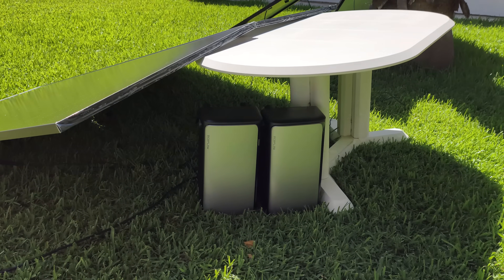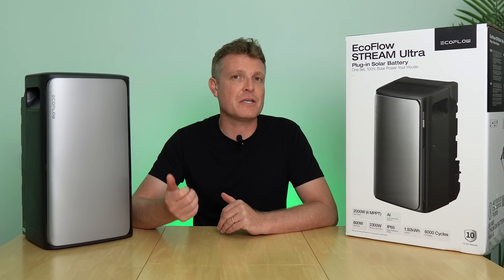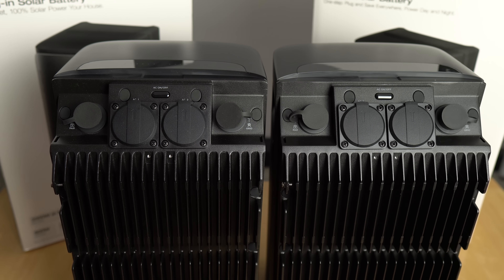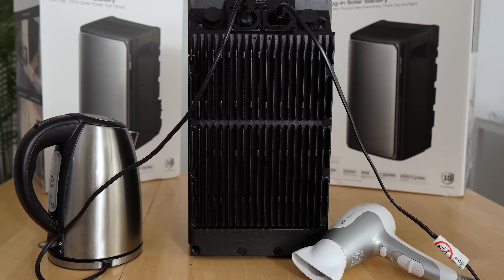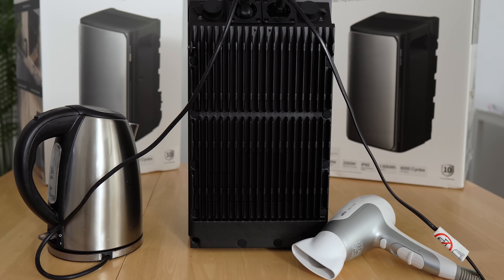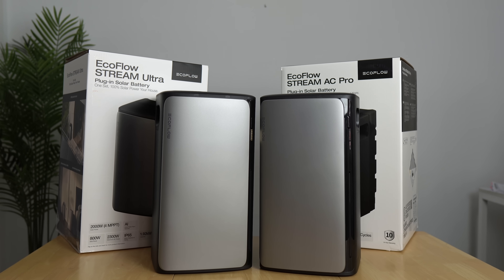These units are IP68 dust and water resistant. EcoFlow has a way to get around the 800-watt limitation for putting energy back into the house, because the AC Pro and the Ultra both have AC sockets. That means they can power appliances right up to 2,300 watts — including washing machines, microwaves, and hair dryers.